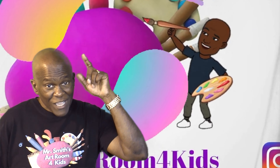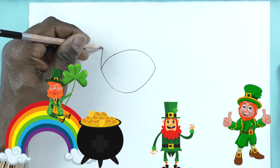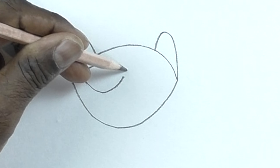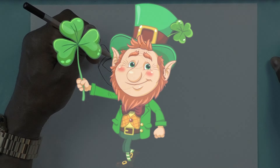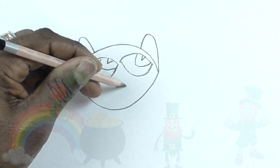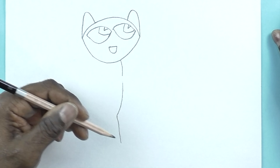Alright, ready? Let's go! We're going to draw a football shape for Pete's head, and two triangle curving shapes for his ears, two more football shapes for the outer part of his eyes kind of close together, and then we're going to draw the inside of his eyes — his pupils and the cornea.